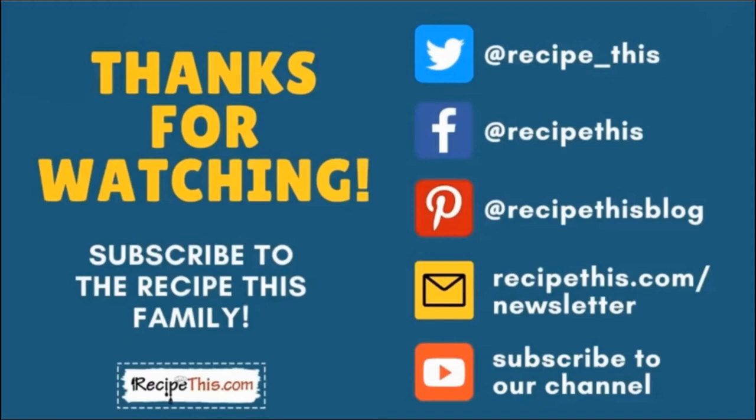Thanks so much for watching and don't forget to subscribe to the RecipeThis family. You can find us on Twitter, Facebook and Pinterest. We also have a weekly newsletter at RecipeThis.com/newsletter where we share our latest kitchen gadget recipes. We recommend you subscribe to our YouTube channel so you'll be the first to know when we have a new video. Hit the bell for instant notifications, and we now have a podcast called Magic with Gadgets — simply search Magic with Gadgets on your favorite podcast player.